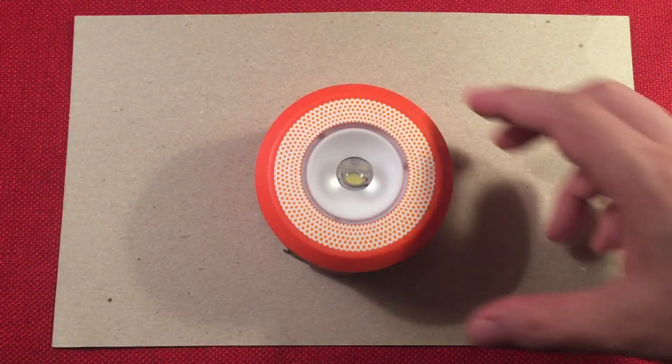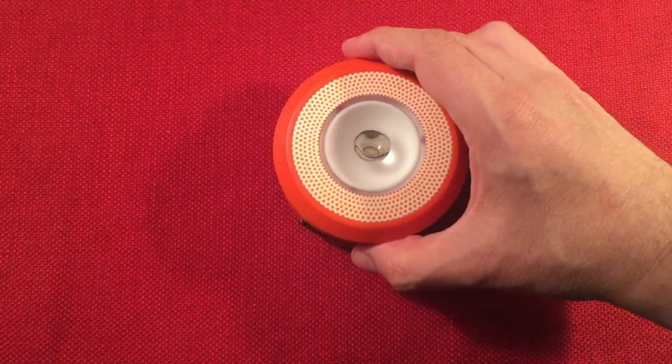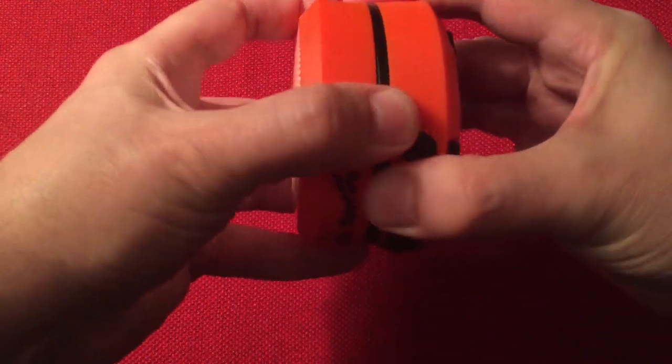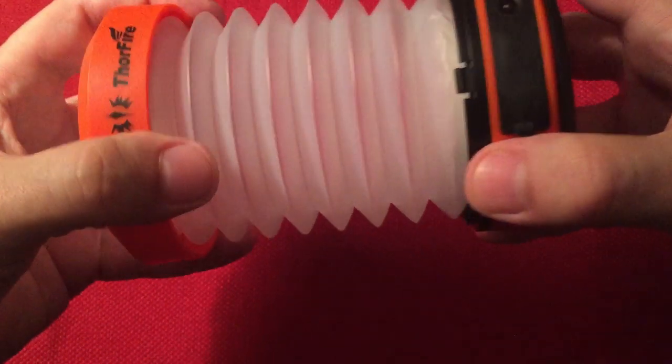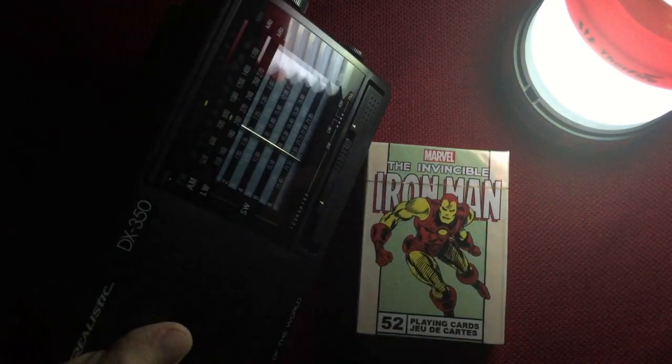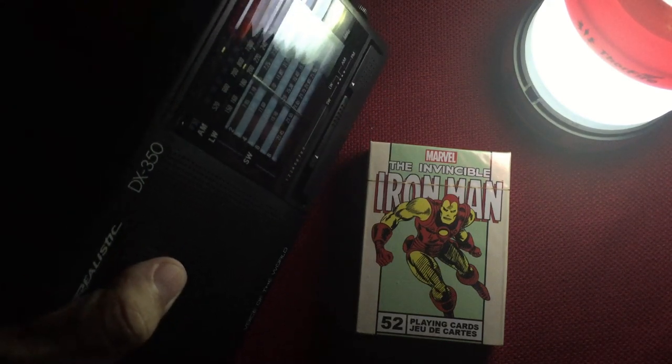Let's go back to the table for a quick demo. I'll extend the lantern now and go ahead and turn it on the low setting. Now we're in lantern mode — you can see it's doing a good job. There's no beam for the flashlight, just a little bit of light there; mainly we're getting all the light through the sides, which is nice. Here's a deck of cards — and I've got a shortwave radio we can put up here. You can see how you're tuning the dial at low power. Not bad.